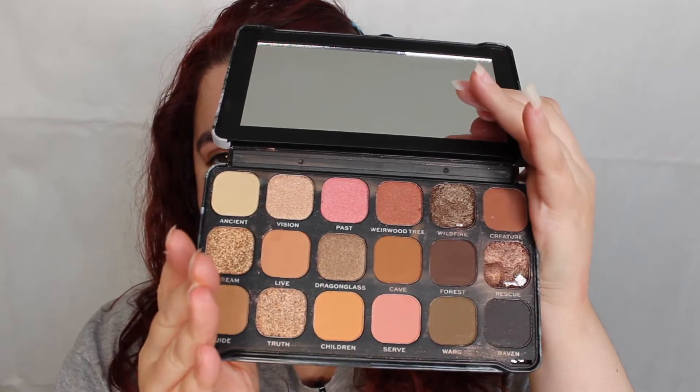The palette we're going to use today is the one that turned up broken unfortunately. However, Revolution's customer service team is on point — they sorted out my palette and gave me a refund really quickly. The palette I was very excited for is this one here called Three-Eyed Raven.